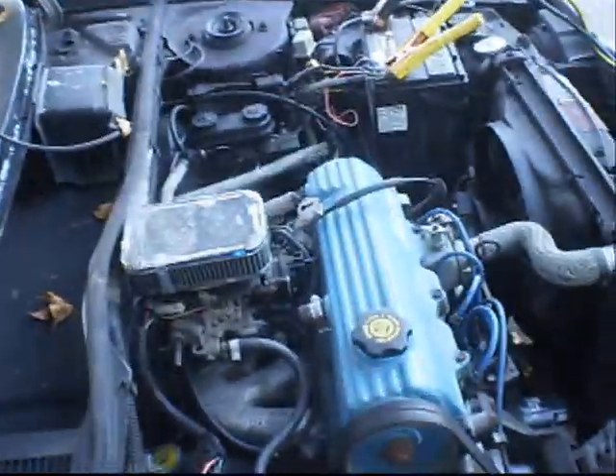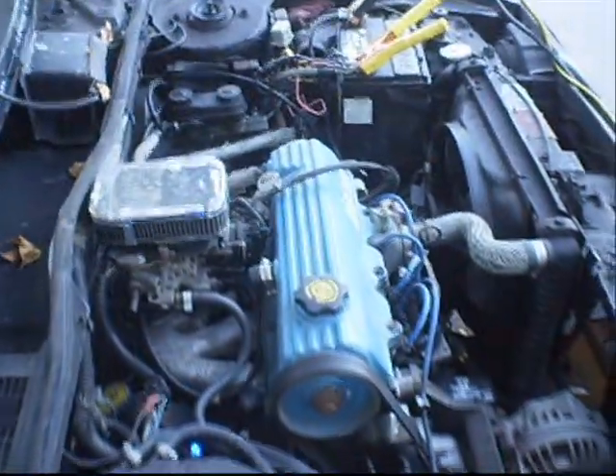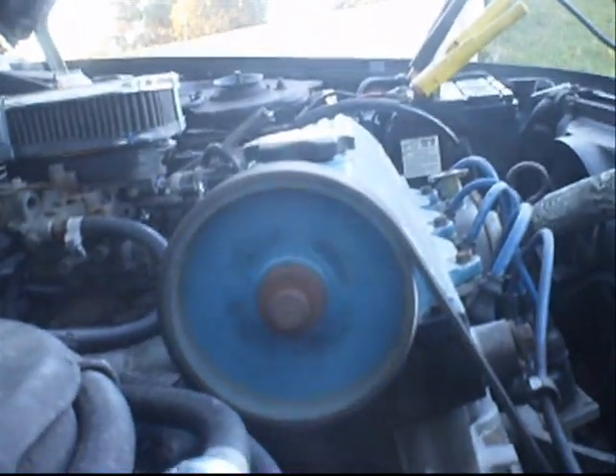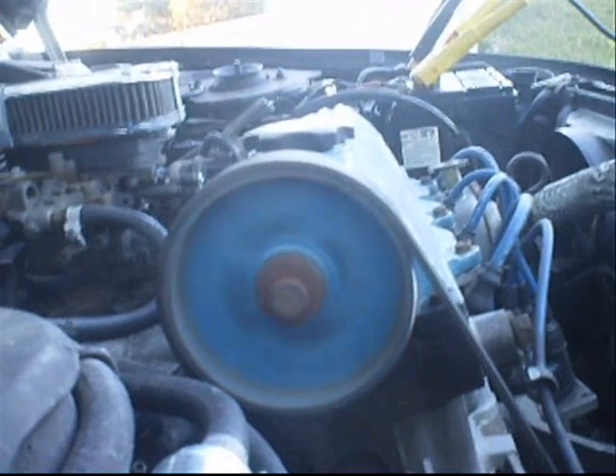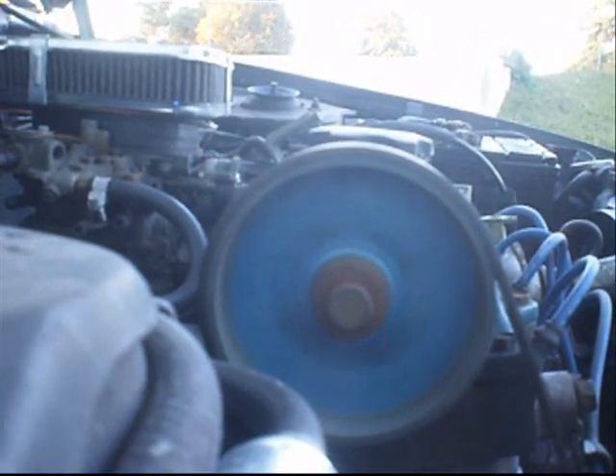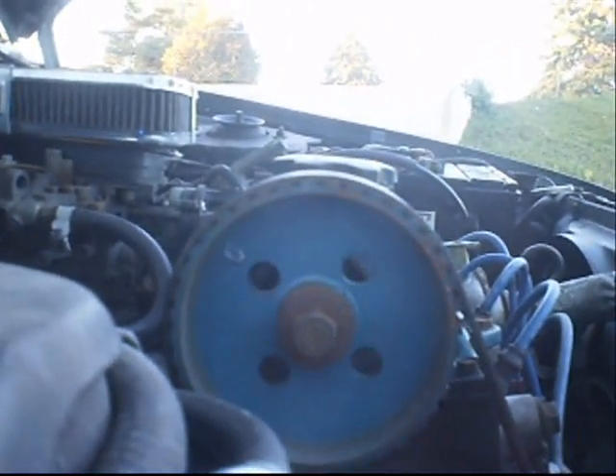Got these nice NGK wires from Napa. They're listed in the computer, but the people will never tell you about it unless you ask them to look for the ATM wires. They come through further down in the list and they never look at them.